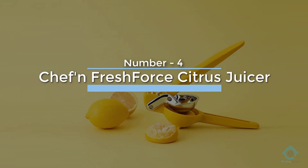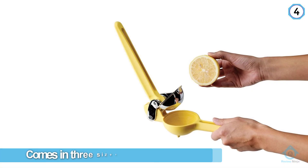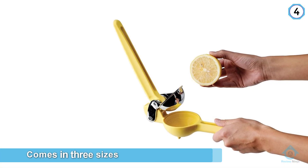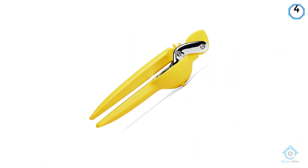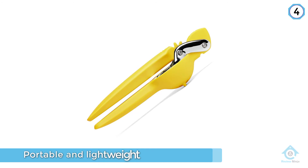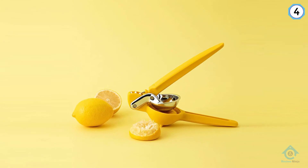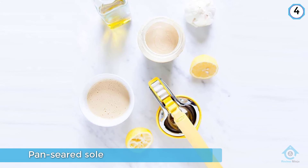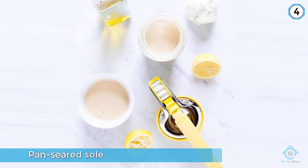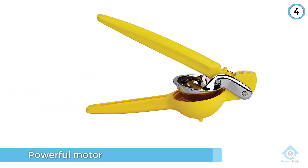Number four: Chef'n Fresh Force Citrus Juicer. The Chef'n Fresh Force Citrus Juicer is an ideal pick for making lemons into lemonade. It actually comes in three sizes — orange, lemon, and lime. Since this juicer is portable and lightweight, you can put it directly over whatever you're making, whether it be a pan-seared sole meunière or a zesty summer cocktail. This model is also dishwasher-safe, making for easy cleanup. It's an easy-to-use piece of kitchenware. The only caveat is that if you're juicing a lot of fruit, your hands may get tired after a while.